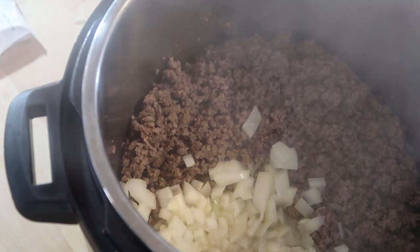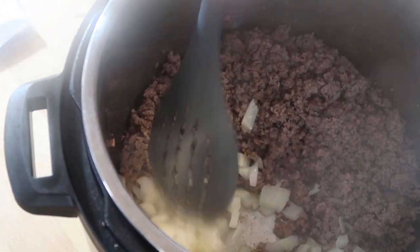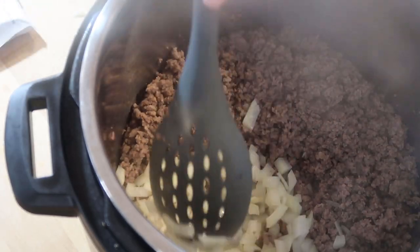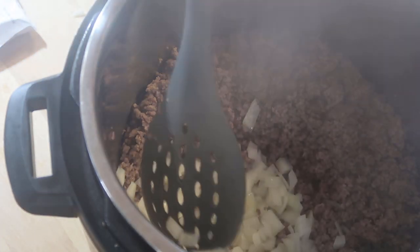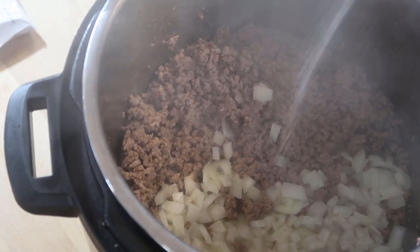My onions are done. I'm going to take some of this and add it to my cast iron. While that's going, I'm going to dice up my onion, drain this a bit, and now add in my onions. I'm going to let those cook for a little bit longer — I don't mind if this ground beef gets super crispy.